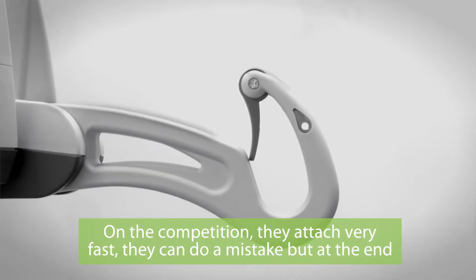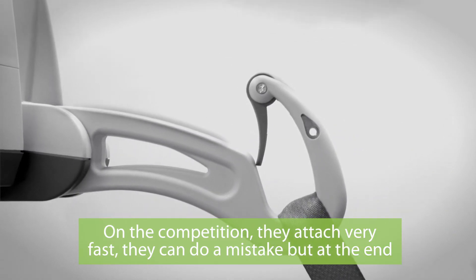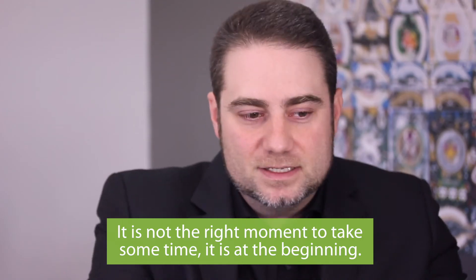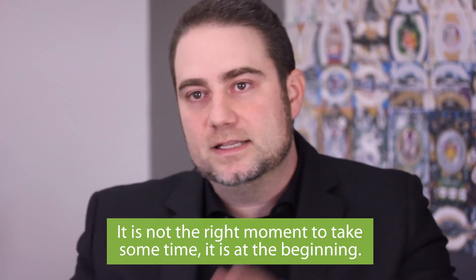With the competition, they attach very fast and can make mistakes, but at the end they need to spend some time to detach. That is not the right moment to take time — that's the beginning.